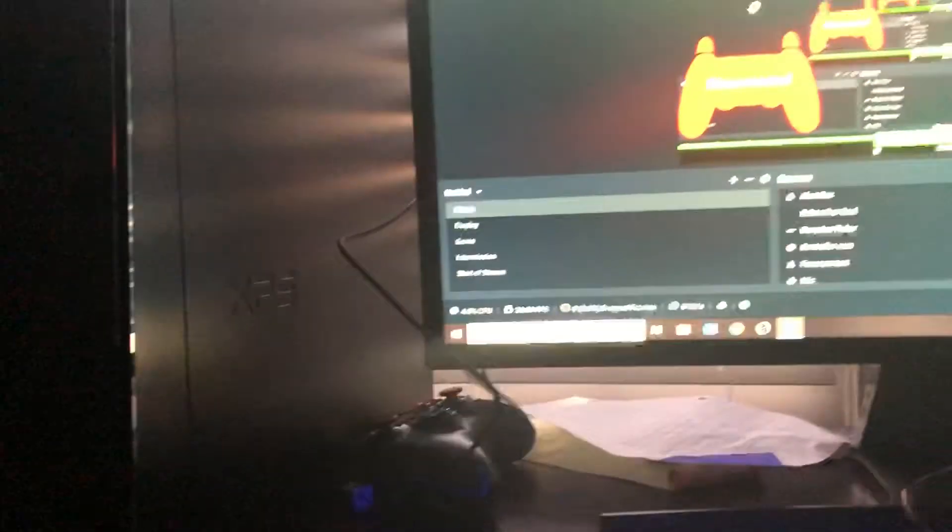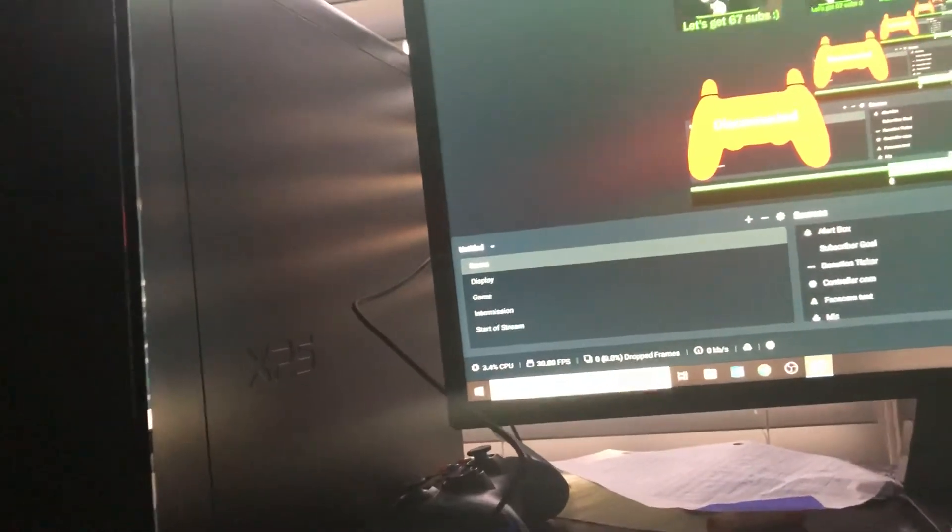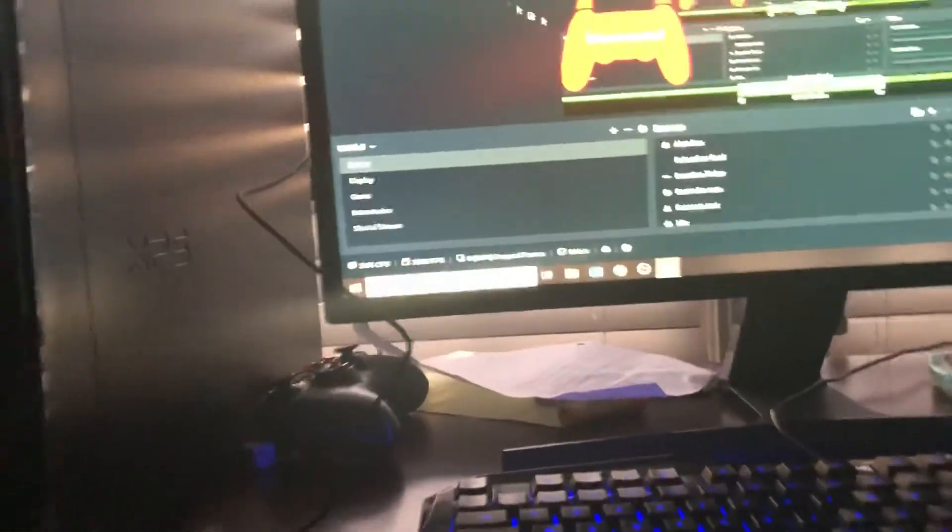So yeah, that's why Streamlabs OBS is the best thing ever. Just look up Streamlabs OBS if you want to.